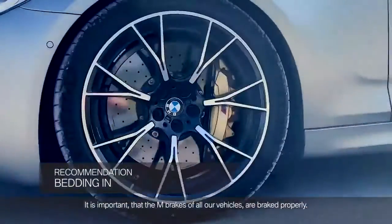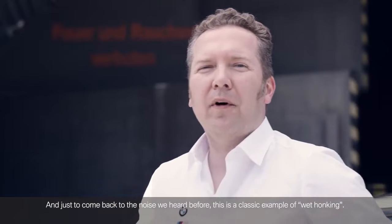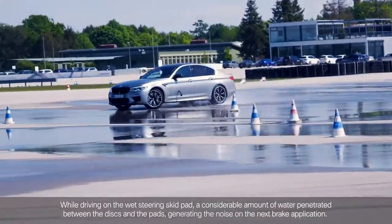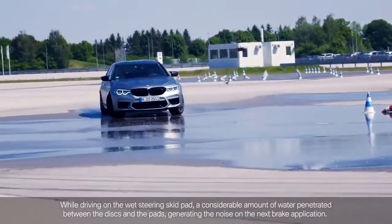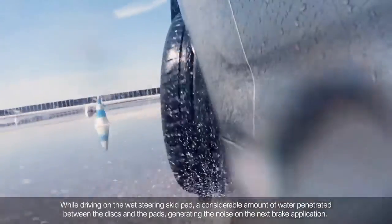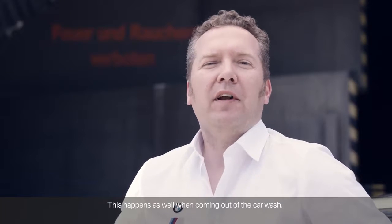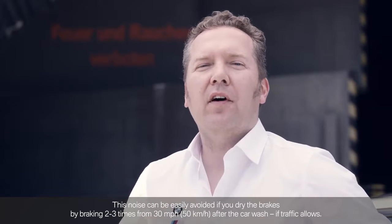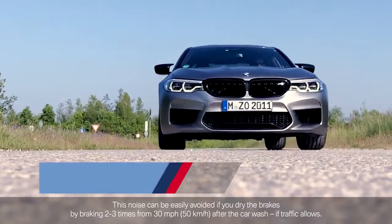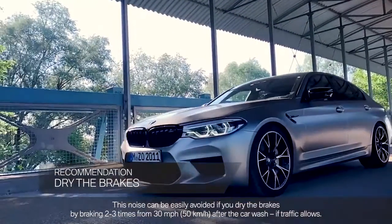It is important that the M brakes of all our vehicles are bedded properly. Just to come back to the noise we heard before, this is a classic example of wet honking. While driving during our run on the wet steering skid pad, a considerable amount of water penetrated between the discs and the pads, generating the noise on the next brake application. This happens as well when coming out of a car wash. This noise can be easily avoided if you dry the brakes by braking two to three times at 30 miles per hour or 50 kilometers per hour after the car wash, if traffic allows.